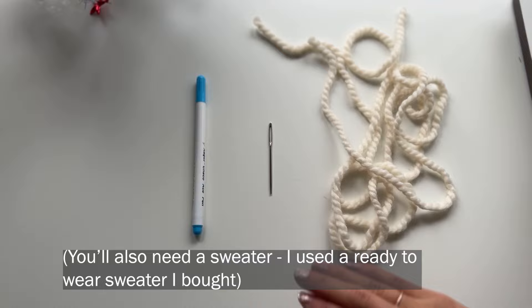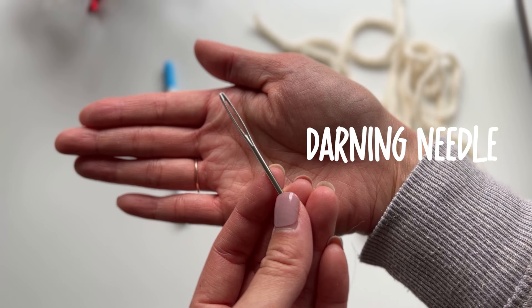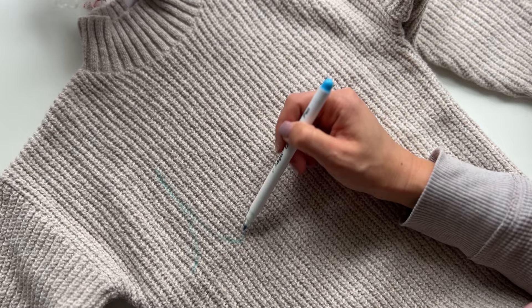Here are the supplies you'll need. You'll need a water-soluble fabric marker — these are my favorite, they're by Adger and I get them on Amazon. You'll need a darning needle — this is a needle for weaving in ends on knit projects, it's got a big eye and a blunt point. And then you'll need the yarn of your choice. I have this super bulky yarn; I'm hoping I have enough — there's not really that much there but we're gonna try to make it work.